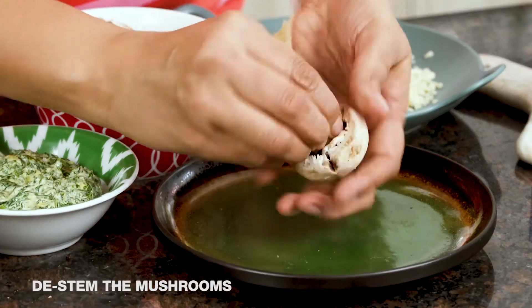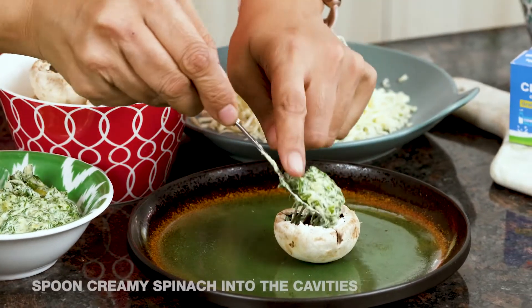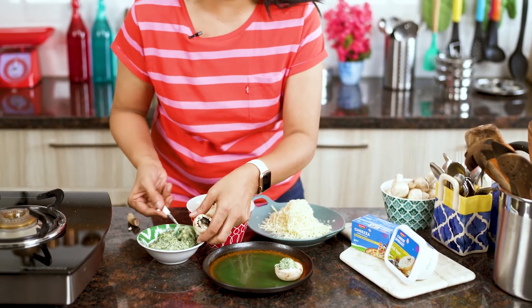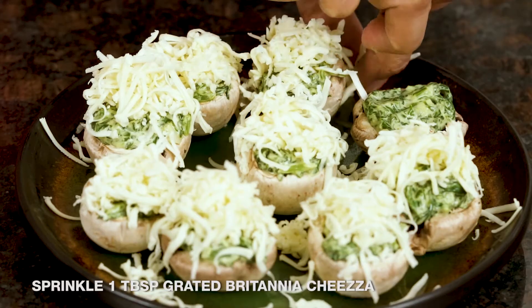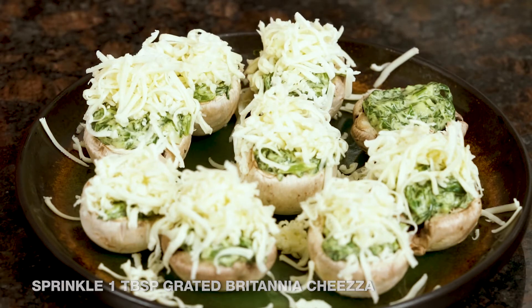The next step is to stuff the mushrooms. First I'm going to destem them and then stuff them with the spinach mixture — cheesy spinach right into each one. Keep them aside and fill up the remaining mushrooms the same way, and then finally top them with the Britannia Cheesa. Now I'm ready to sprinkle the Cheesa on the top — a little bit of Britannia Cheesa into each one, which is just going to melt beautifully when we put them in the oven.